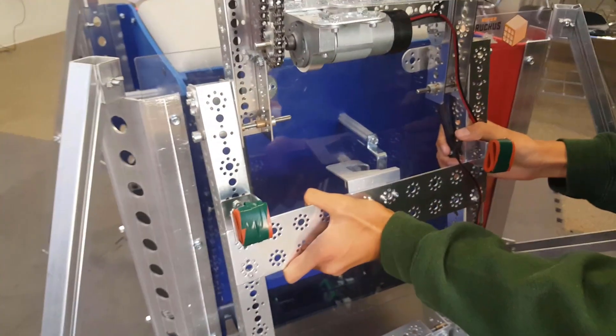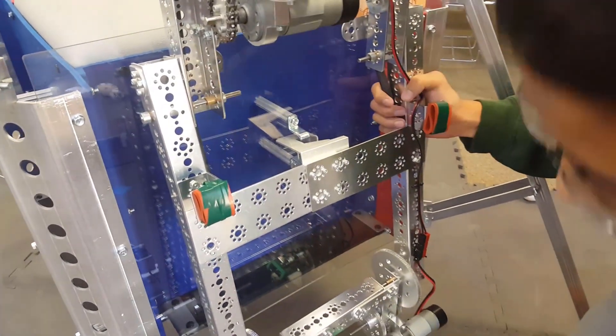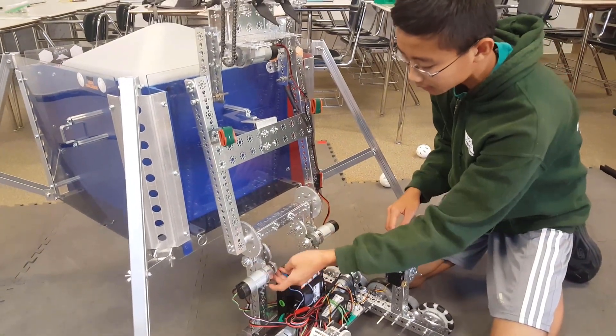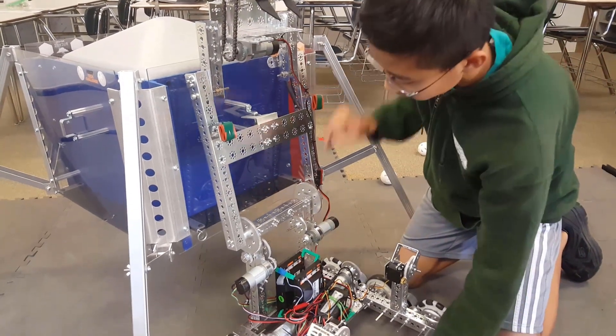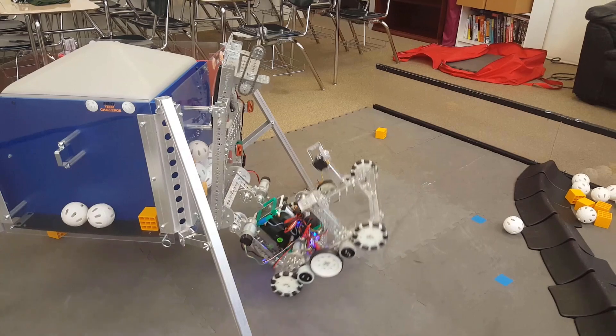The robot would drive up to the latch and then pull this over, and then the robot, using the bottom part which is geared — a NeverRest 40 geared eight to one — would begin to pull itself up and the hook would slide into place, allowing the robot to hang.